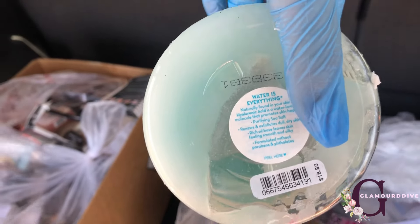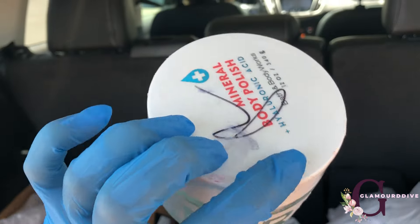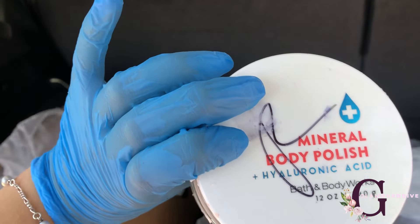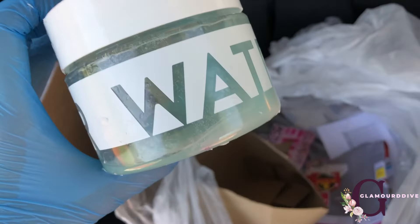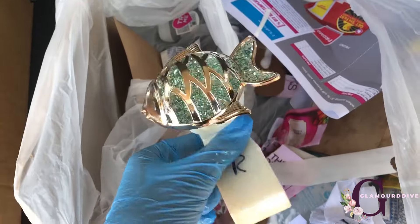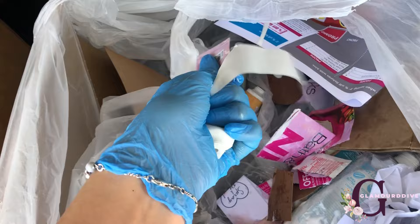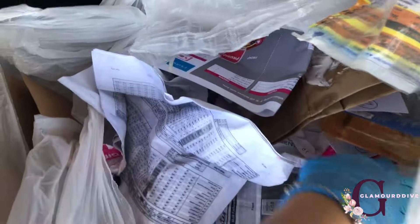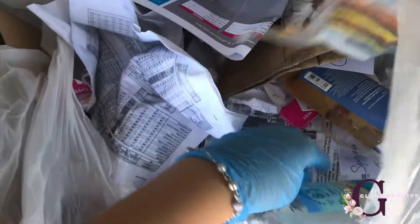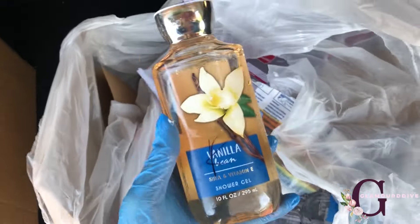I'll see what I can do with that. The bottom has some stuff on it so we'll put it on the ground. It says 'Water is Everything' — oh, it's an exfoliator. $18.50, oh my gosh — it's a body polish! Okay, so we'll take that.